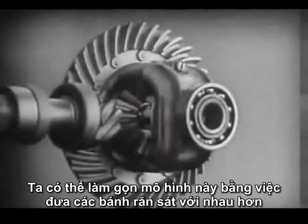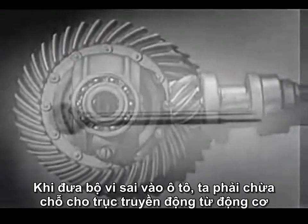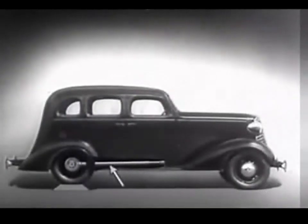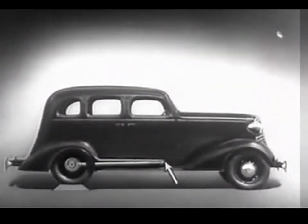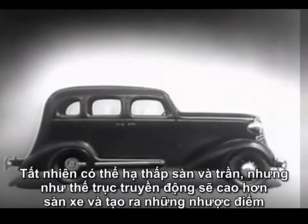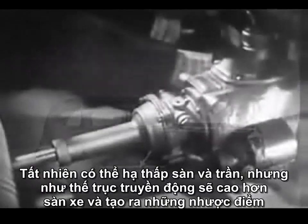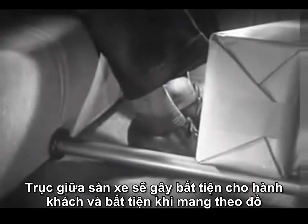We can make our model more compact by moving the gears closer together. When we put our differential in an automobile, we have to leave room for the drive shaft which carries the power from the engine. We may build the floor of the car above the drive shaft, but if we do, we won't have much room inside unless we make the top of the car high too. We could lower the floor and ceiling, but the drive shaft would be higher than the floor. A shaft in the middle of the floor of an automobile would be inconvenient for passengers and awkward for carrying luggage.